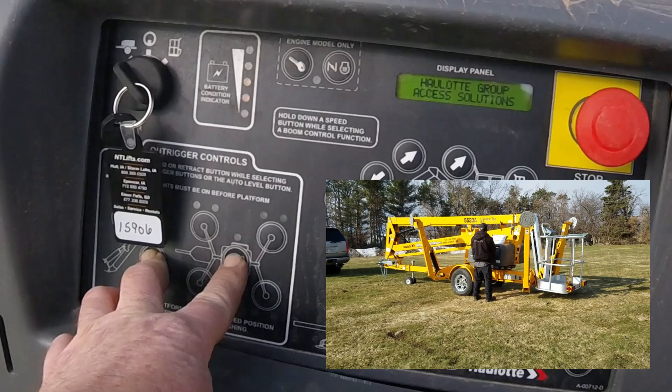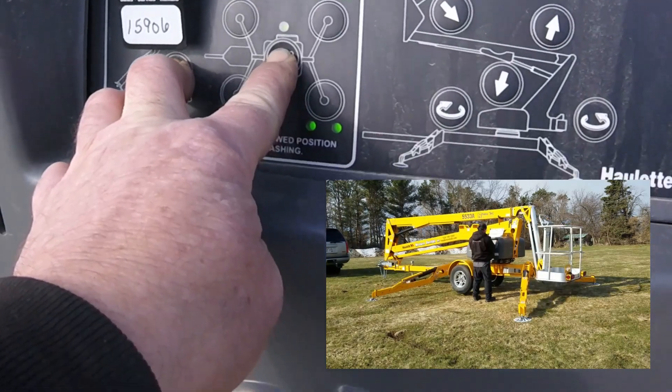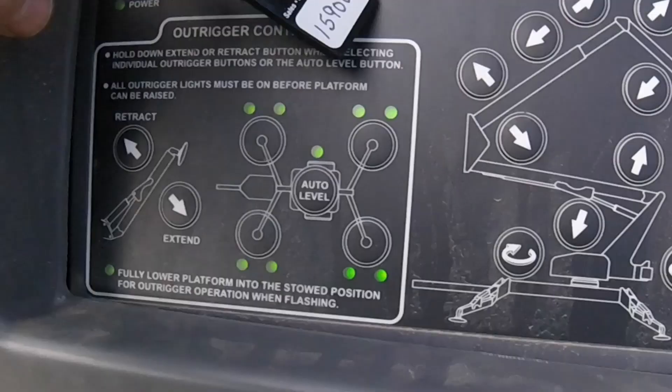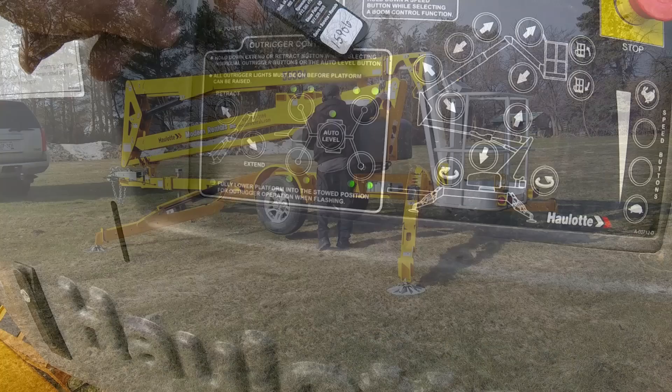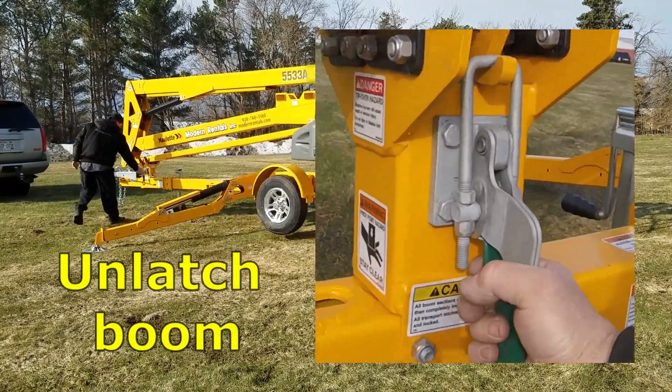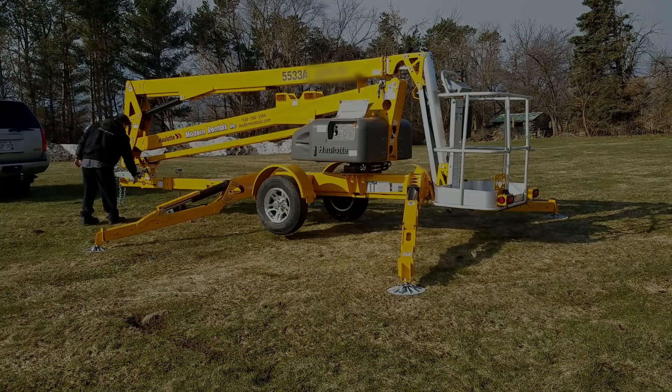Just stay on these buttons until the outrigger goes all the way down and you have double green lights on all four corners as seen in the picture. You can now unlatch the boom from the trailer. There may be one or two latches depending on the model.